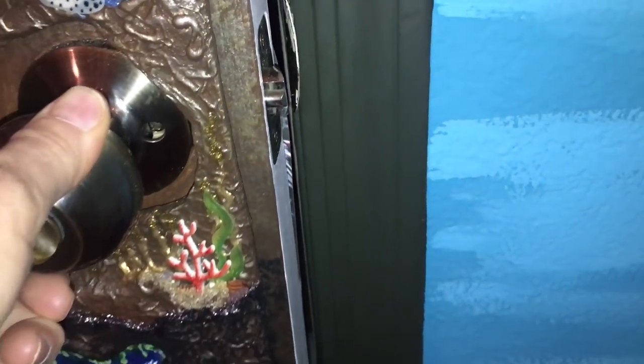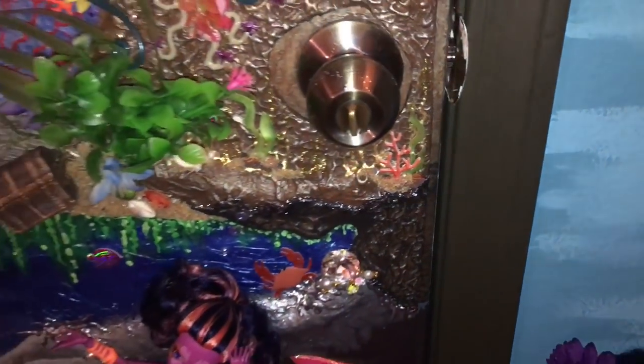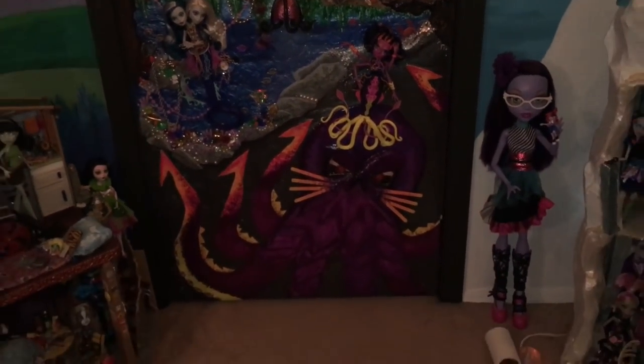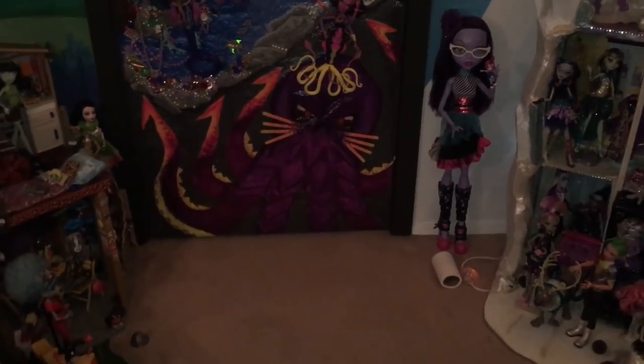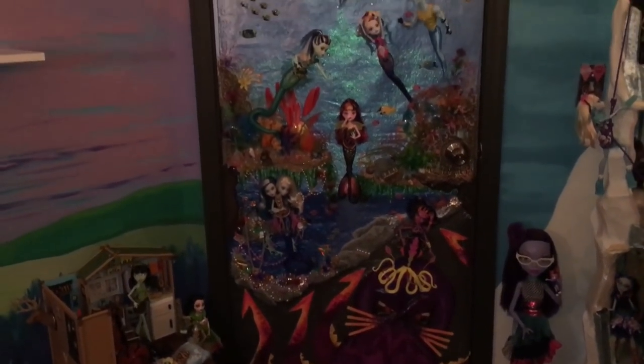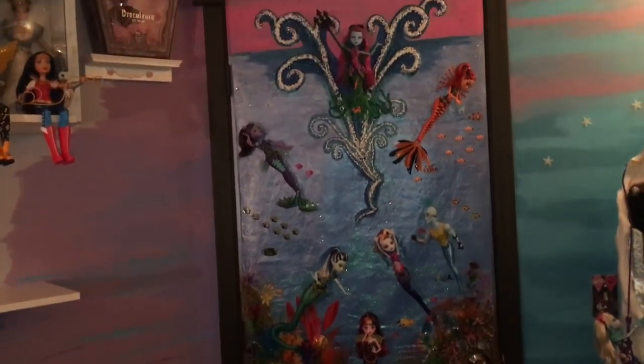Are we ready for this? On the back of the door is our Scarier Reef, deep sea and ocean. Let's have a look at the final reveal — hope I don't fall over. There's our kraken. We'll look up at the whole thing and then check it out a little more closely. Ta-da!